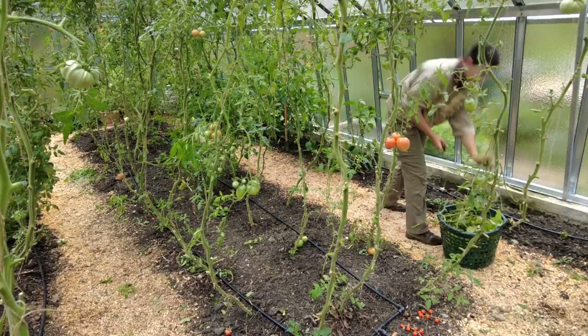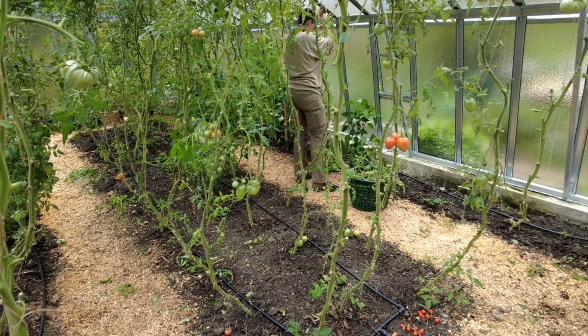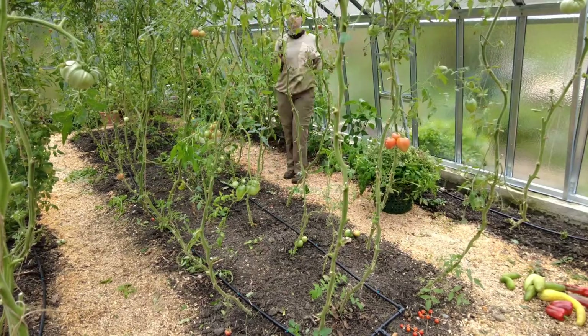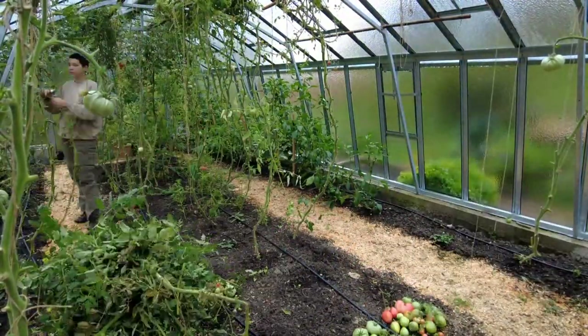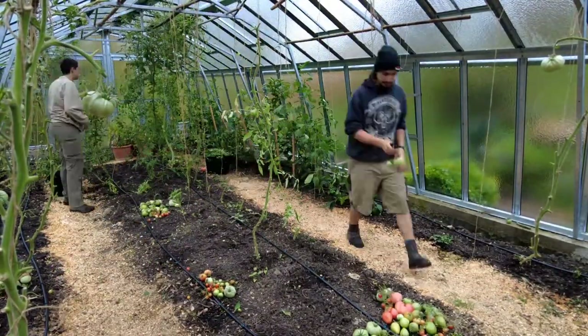As the days get shorter and the nights get colder, even in our glasshouse it's now time to take down the tomatoes. It's really hard to believe that it has just been 5 months since we started growing them inside the glasshouse. Over this period they gave us close to 70 kg of tomatoes, and we're really happy with this for that season.